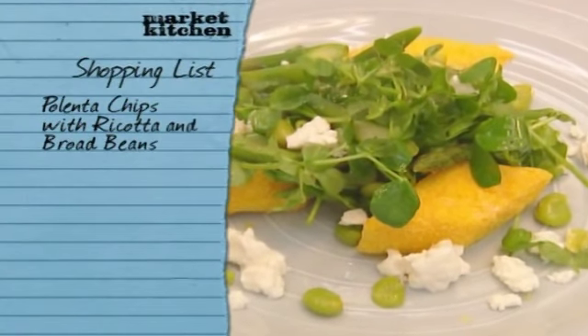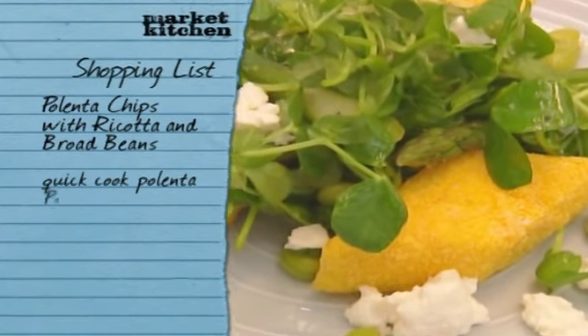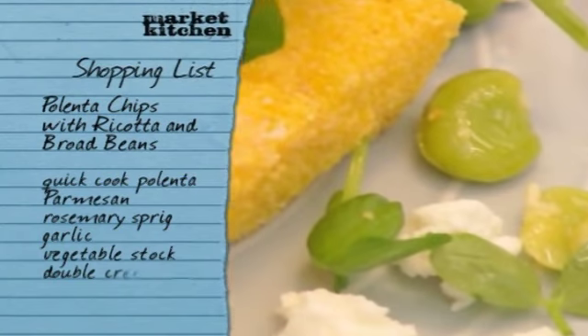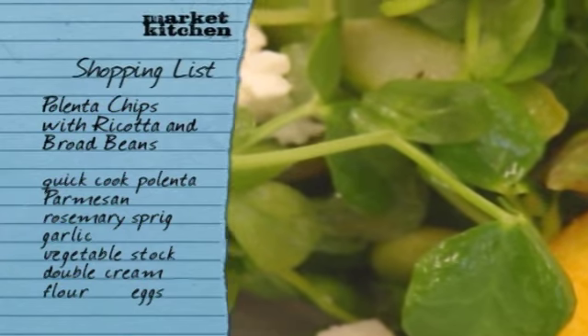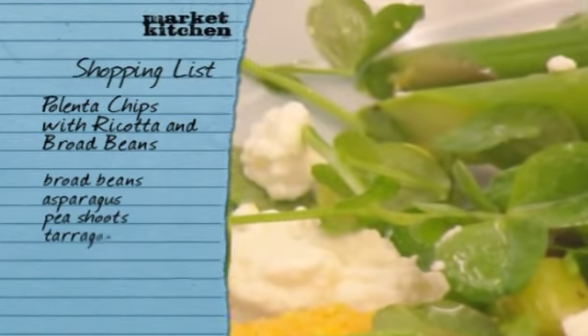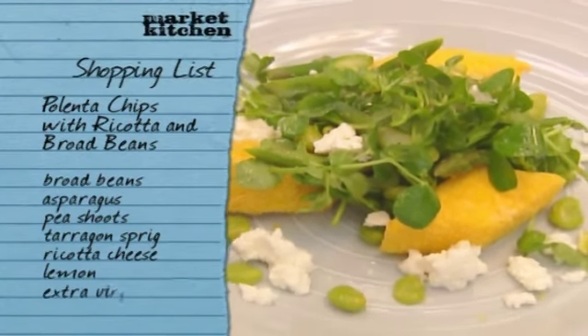Now, to make my lovely crispy polenta chips, get yourself some quick-cooked polenta. To flavour, you'll need some Parmesan, rosemary, garlic, veg stock, and some double cream to thicken. For the chip coating, you'll need some flour, eggs, and a little bit more polenta flour. For the salad, pick up some fresh broad beans, asparagus, and pea shoots, and a sprig of tarragon. And to finish the dish, get some creamy ricotta, a lemon, and some olive oil.